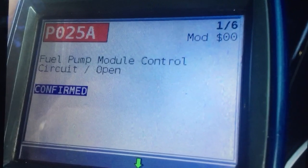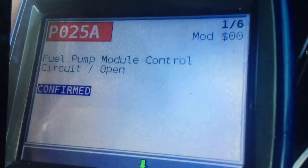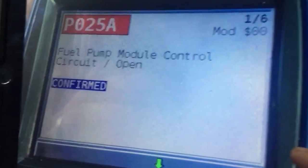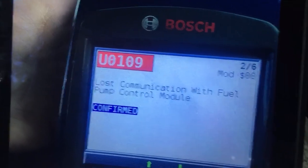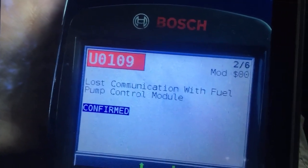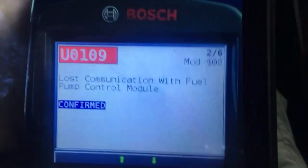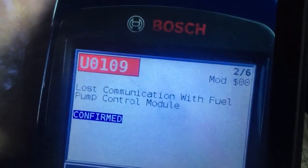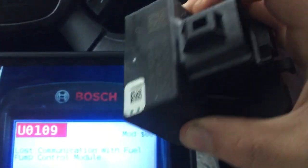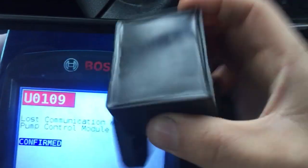The DTC code was P025A, which says fuel pump module control circuit open confirmed. The second one was U0109, lost communication with fuel pump control module. So basically I had my mechanic friend replace the fuel pump control module, also called the fuel pump driver control module.